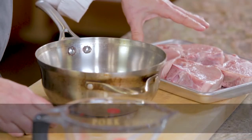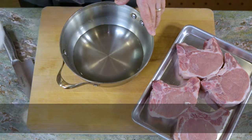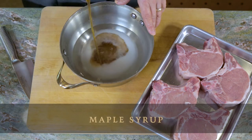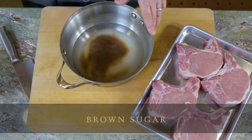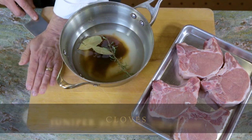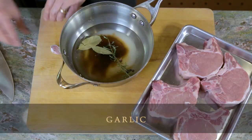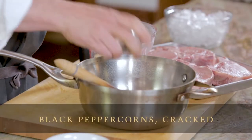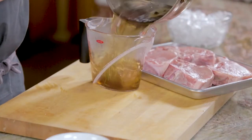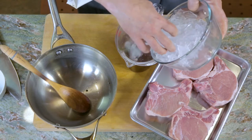We have our thick cut pork chops. We're going to prepare our brine. To the saucepan I'm going to add two cups of water, kosher salt, maple syrup, brown sugar, one sprig rosemary, a couple bay leaves, two cloves, four juniper berries smashed, two cloves of garlic which I'll smash, and a little bit of cracked black pepper. Bring to a boil on top of the stove. Then pour the brine into a measuring cup and add enough ice to equal four and a half cups.